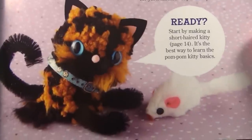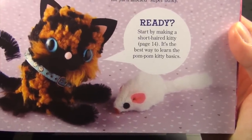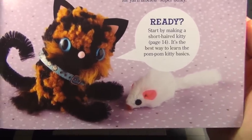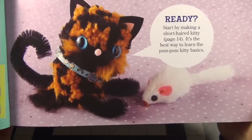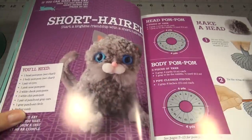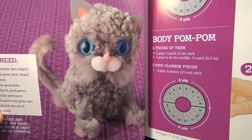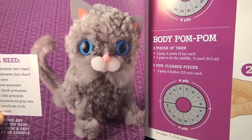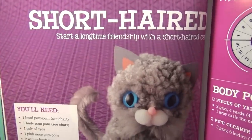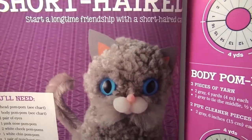And there's another cute little kitty. It says: ready, start by making a short-haired kitty, page 14. It's the best way to learn the pom-pom kitty basics. Look at that cute little kitty. It says if you can make this cat, then you can make any short-haired cat. Start a long-time friendship with a short-haired cat.